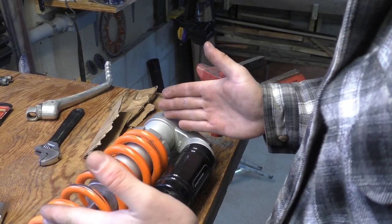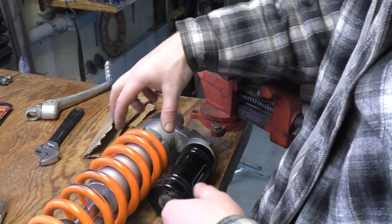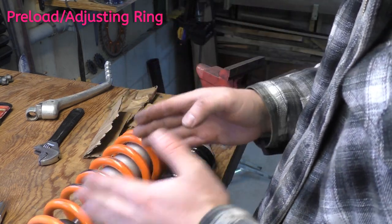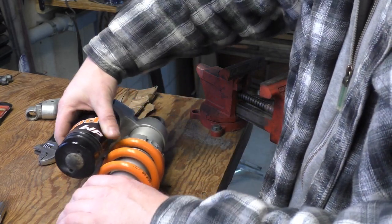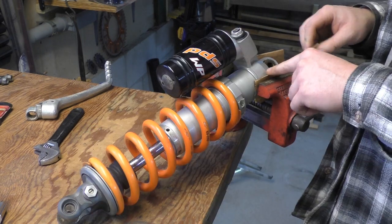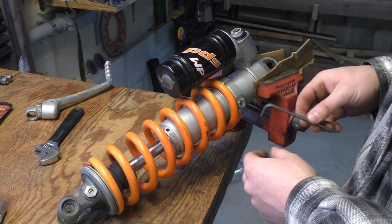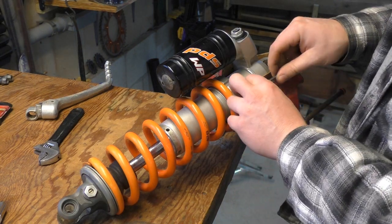Now that the shock is off the bike, I need to get this compression ring loosened so that I can get the coil off. Because I need to relieve pressure, I'm gonna soft jaw it in my vise — I don't actually have soft jaws so I'm just using cardboard. I need a four millimeter Allen key and I'm gonna break this bolt loose.